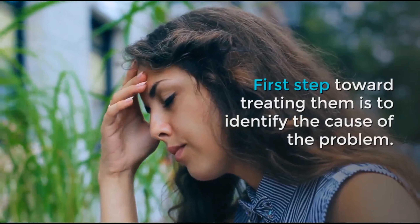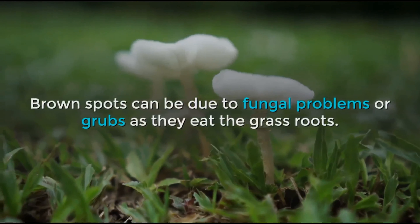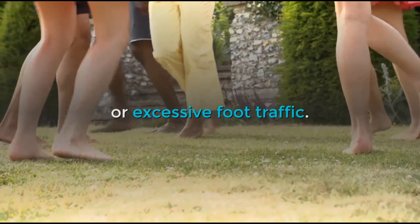The first step toward treating them is to identify the cause of the problem. Brown spots can be due to fungal problems or grubs as they eat the grass roots. Dog urine burns could also be contributing to the patches, or excessive foot traffic.